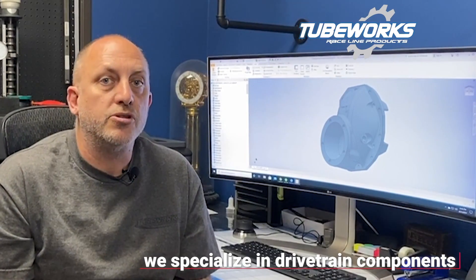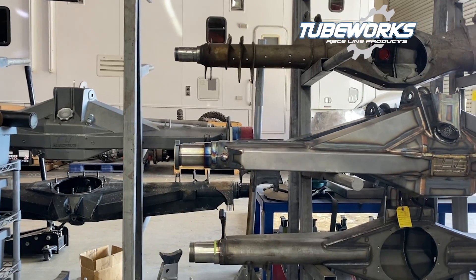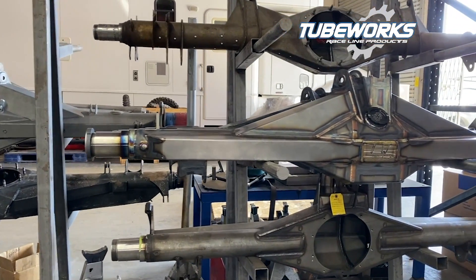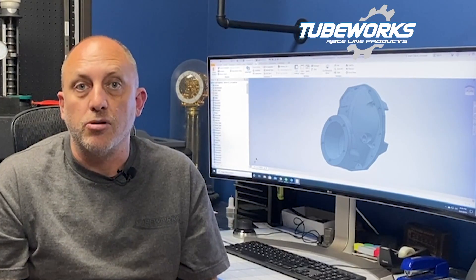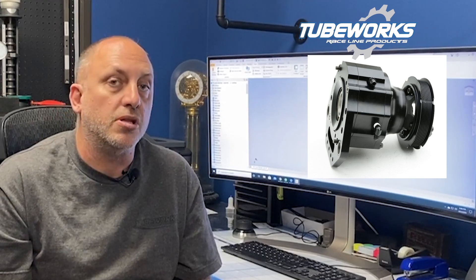We specialize in designing our own drivetrain components. These components are very high demand, rated for over a thousand horsepower. We manufacture completely fabricated rear end assemblies, sheet metal housings that are heat treated and TIG welded. We actually make our own gear reduction units — a planetary based unit that's quick change, with well over a thousand horsepower running through those in about 90% of the off-road trucks out there.